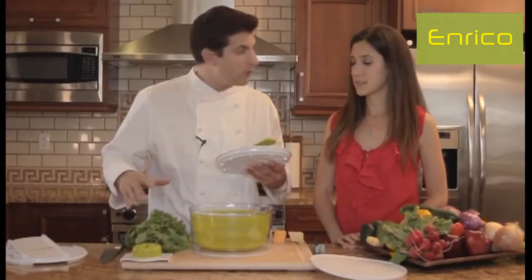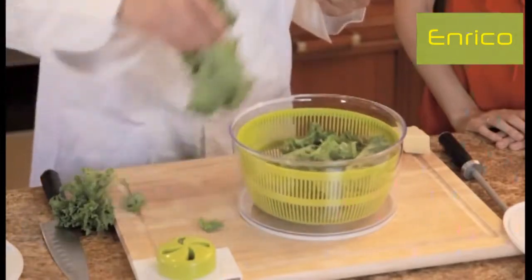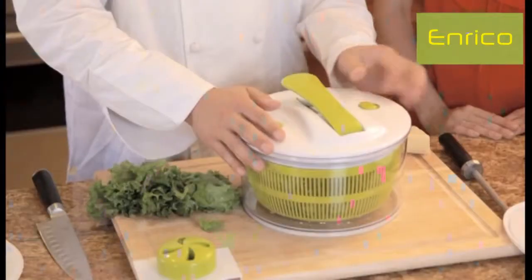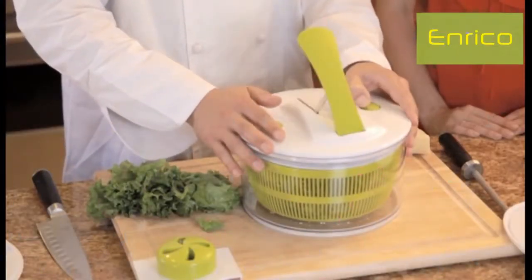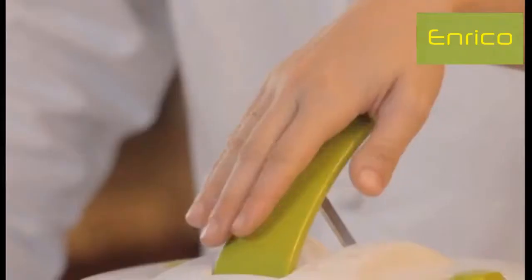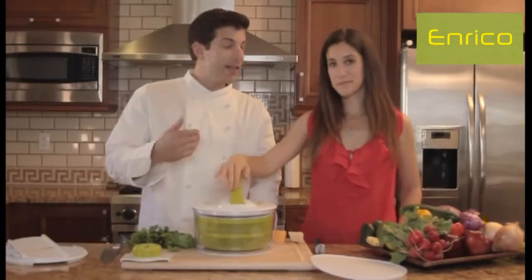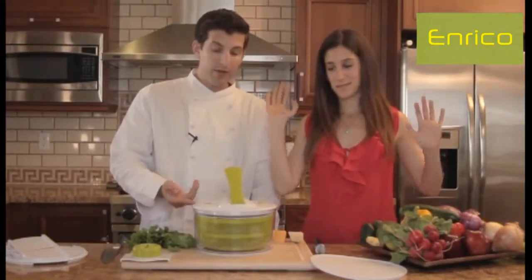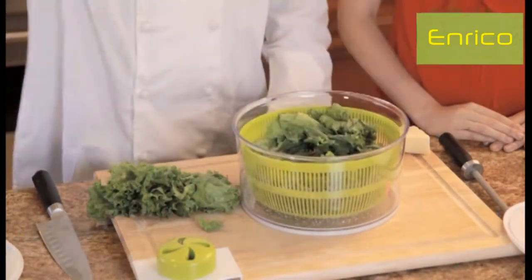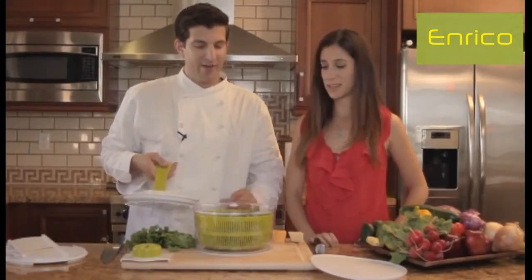We've already washed our lettuce and it's a little wet, so we're going to place it in the basket, place our top on, and we have our locking mechanism here. To spin it, all you do is press down on the lever. The great thing is you can let go and it keeps going until you press the little stop or brake button. Done — top off — that lettuce is all dried off.